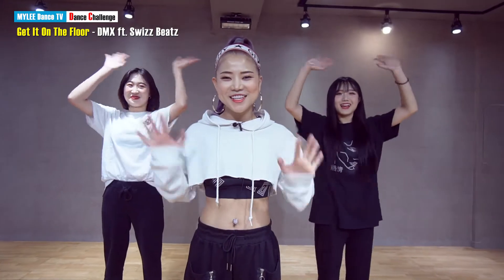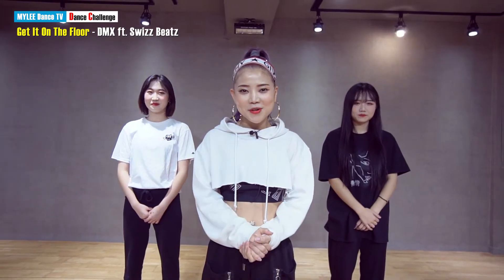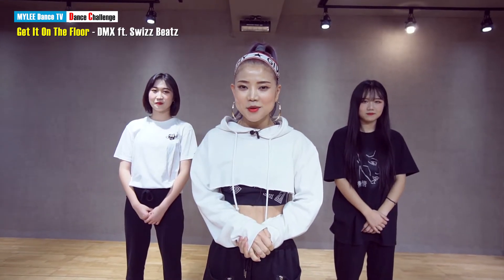Hello, this is Miley's Dance Challenge. 이번 시간은 Get It On The Flow라는 음악에 맞춰서 도전해보겠습니다. 그리고 오늘은 총 4가지만 동작을 아시면 수월하게 할 수 있으니까 한번 따라해보세요.